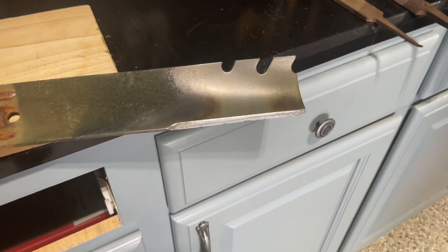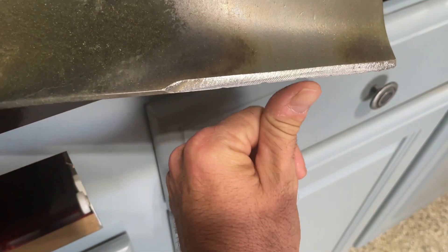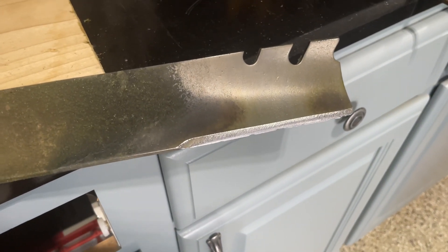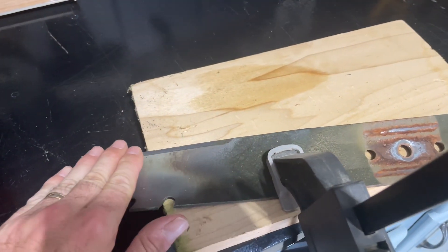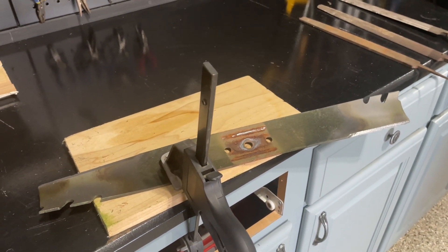After going through the three files you should have a real nice shiny edge all the way down. I wish you could feel this because man, it feels really sharp — a lot sharper than it did when I put it up here. When you're done, make sure that you do both sides, and once you get both sides sharpened real nice you can go ahead and put this blade back on your lawnmower.